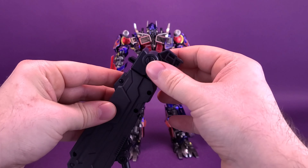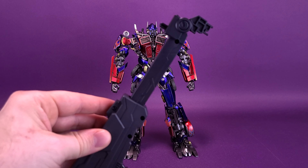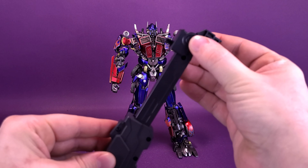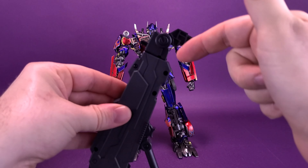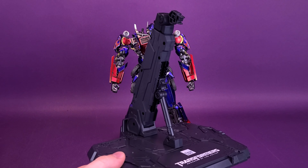You can also extend the neck out. You can hear a nice ratcheted joint while doing it, and that locks things in place until you press the button on the back, which will allow it to retract back down into the cavity of the main neck piece.